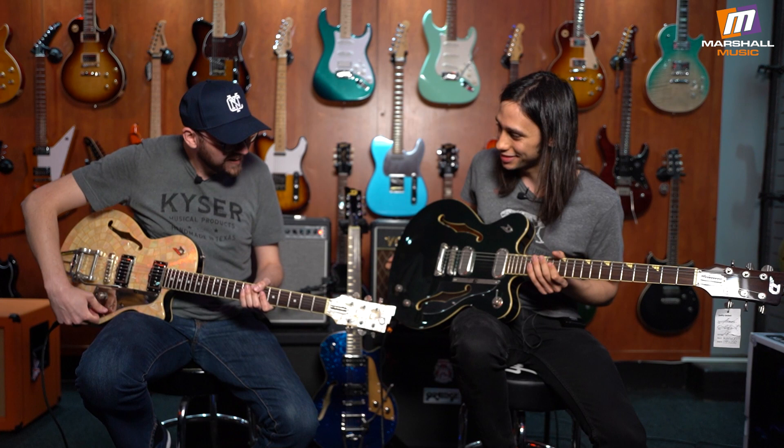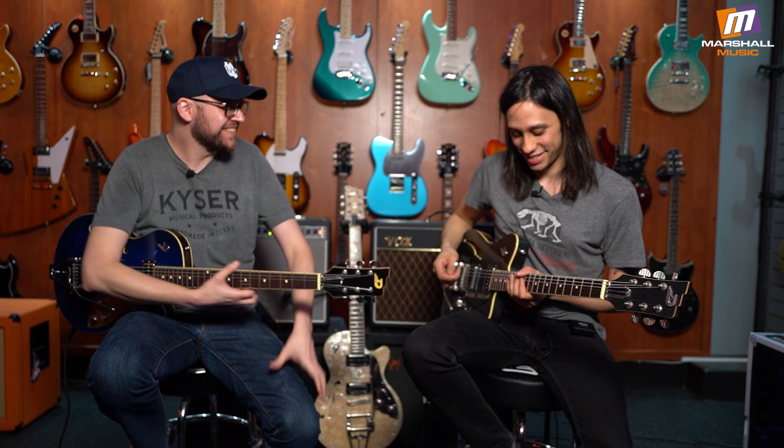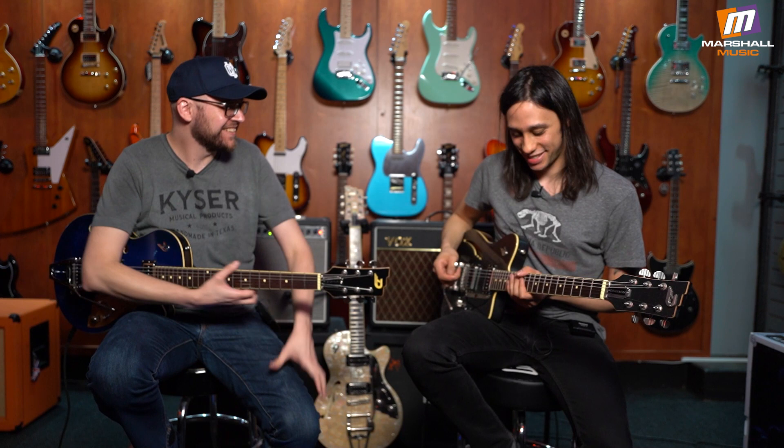I really dig the clear pick guard over the f-hole. And the switches on this thing — I don't know if you can hear that — they're like a machine, the most solid switches I've ever encountered. Very German. Let's look at some more German guitars.